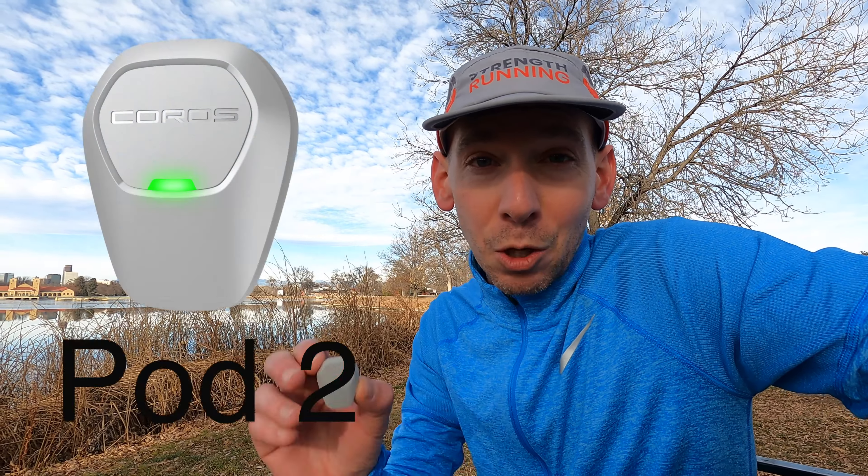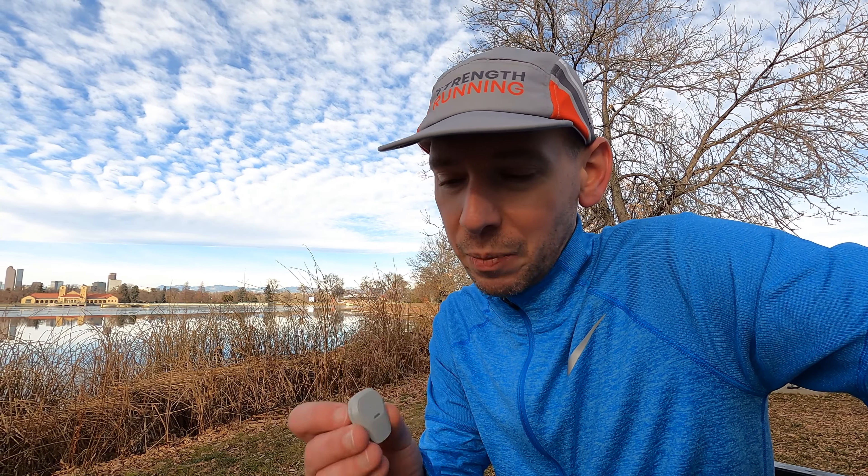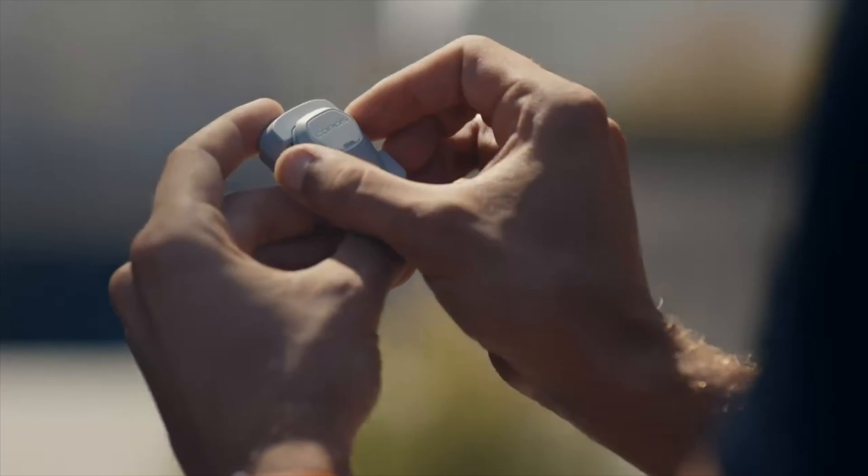For the last couple of weeks, I've been using the Coros Pod 2 to get accurate left-right balance data on my form, so I know exactly how much time I'm spending on my left side versus my right side. It's been really interesting looking at the data because this is a really interesting piece of technology — it just does so many things. You can actually wear it two different ways for two different purposes.